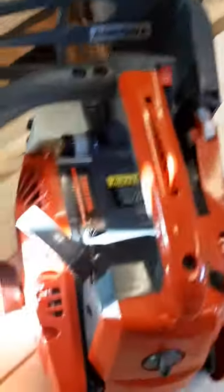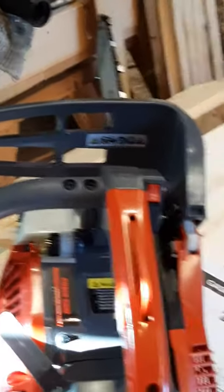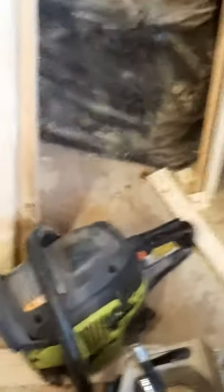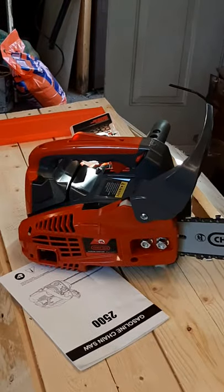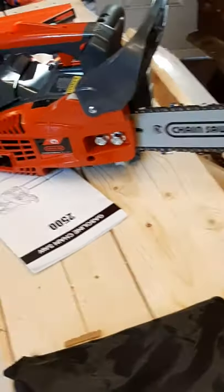Very nice little saw to hold on to. I've got some pretty bad arthritis, and for me starting a chainsaw is pretty hard. I got a Poulan Pro here but I can't start it. So this is a little saw I got for fooling around. Let's hope it works like I hope it does.